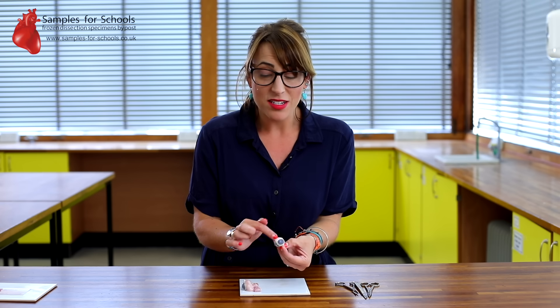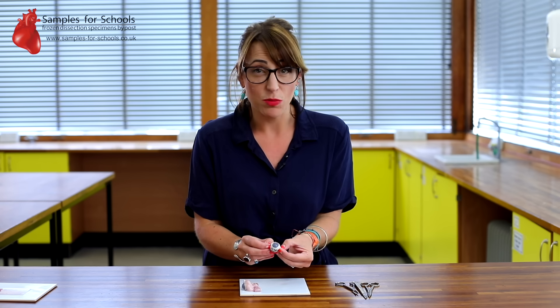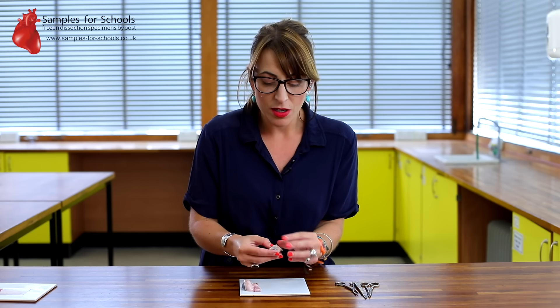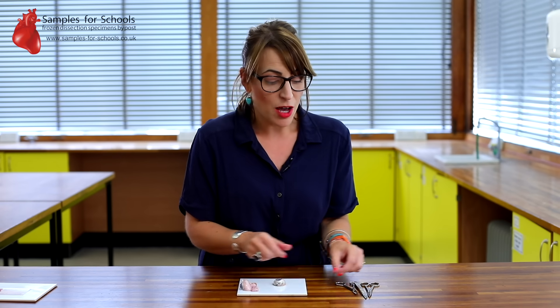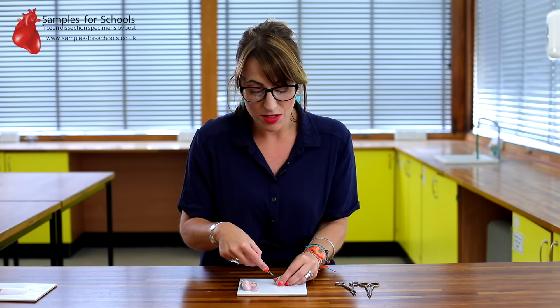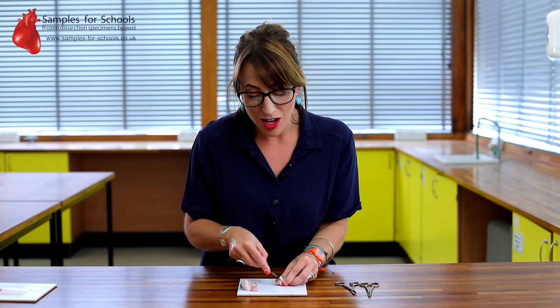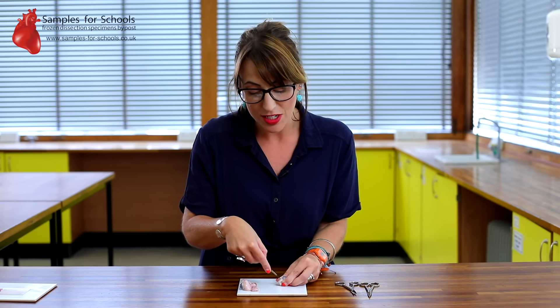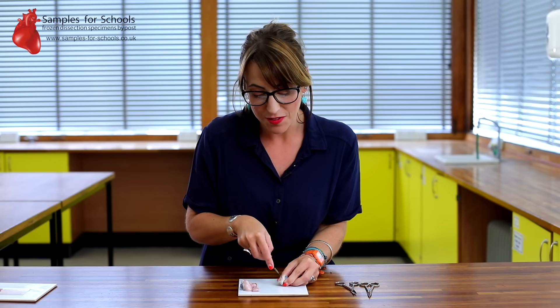We are going to cut into the sclera to look inside to find the retina, the lens, and look at the iris and the pupil in more detail. Our first cut is going to be straight into the white, the sclera. It's an incredibly tough connective tissue so it may take a little bit of manipulation to make that first cut.